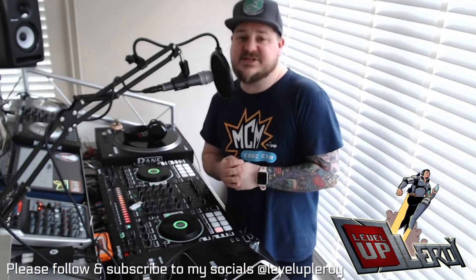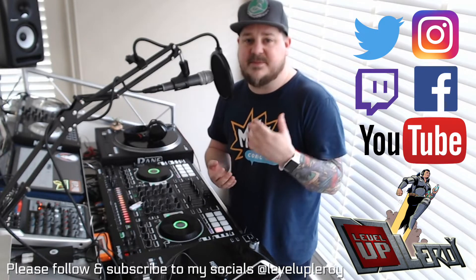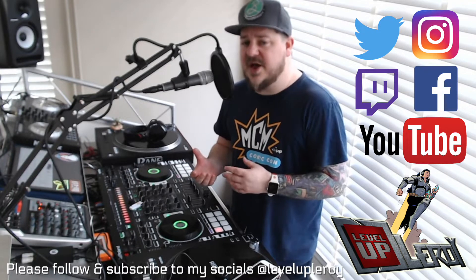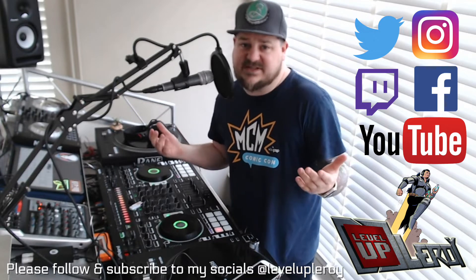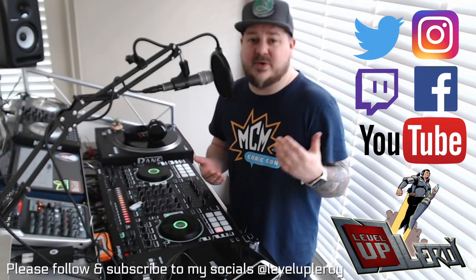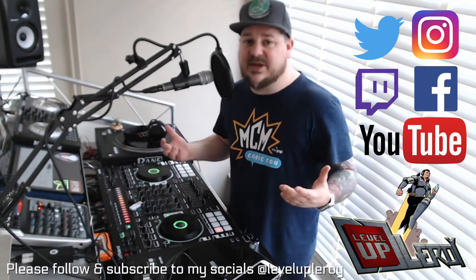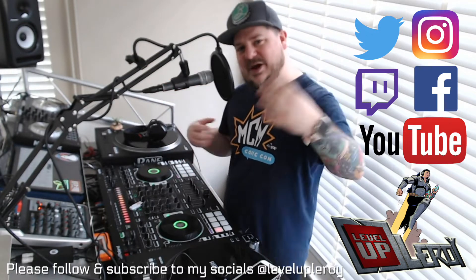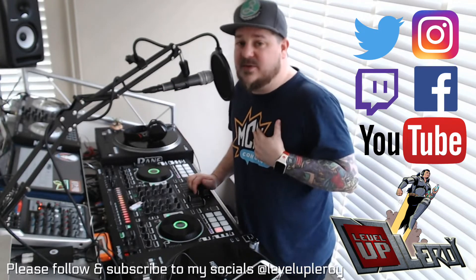I've had a few people message me through my various social media platforms asking about what equipment I'm using for streaming and how I'm going about it. I've been going about it a couple of different ways as I've been experimenting because, let's face it, we've all been thrown into this — we've lost our gigs. And we all want to get out there, we want to DJ to people. We love music and we still want to get that out there, so we're all trying to hustle and put our gear together.